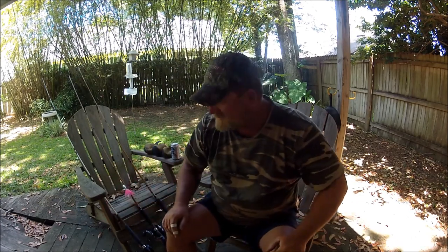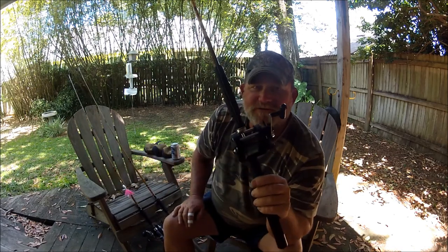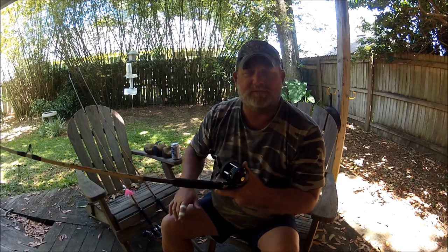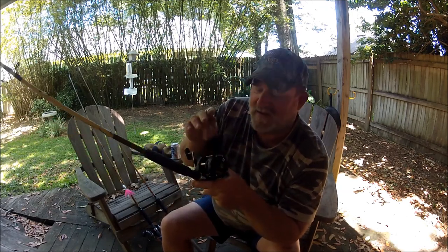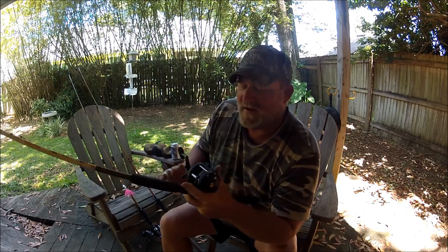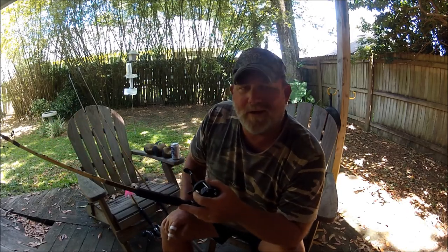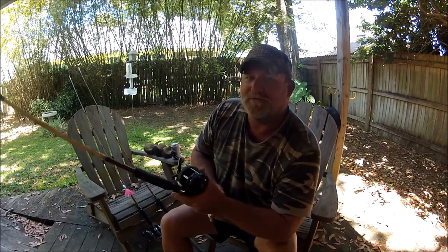One thing I think Daiwa is making a mistake on: they make a reel just like the Shimano TR 100G and 200G — a graphite, level wind, star drag simple reel. It's not the Saltist, it's called the Sea Line. They took the Sea Line model and made one or two all-graphite versions geared toward Great Lakes fishermen. They're huge — like a 40 or 50 size — holding 800 yards of 20-pound mono or 40-pound braid. They're just too big for me; I don't need that line capacity.